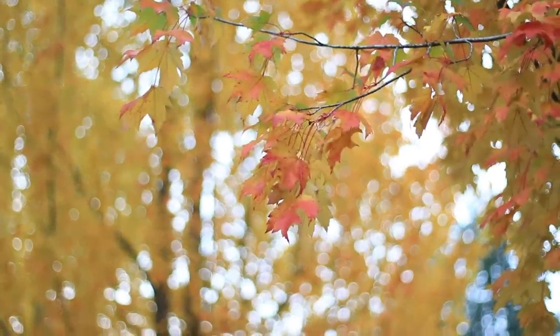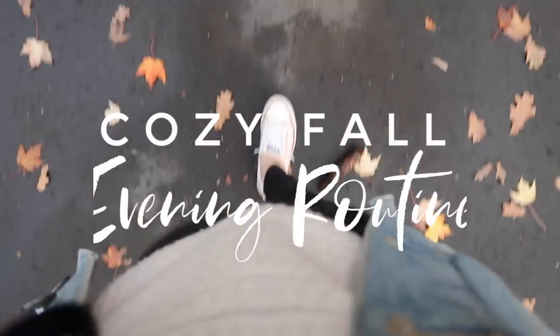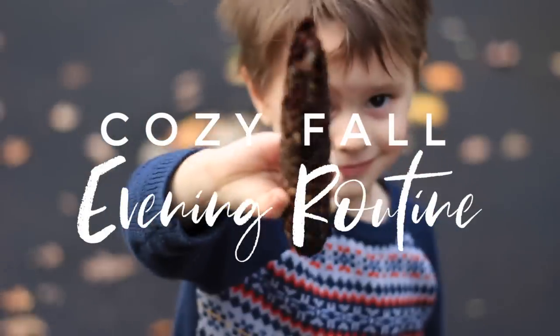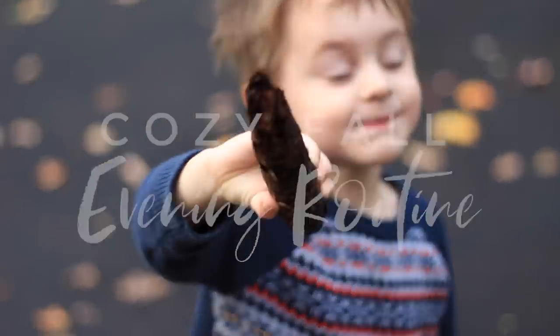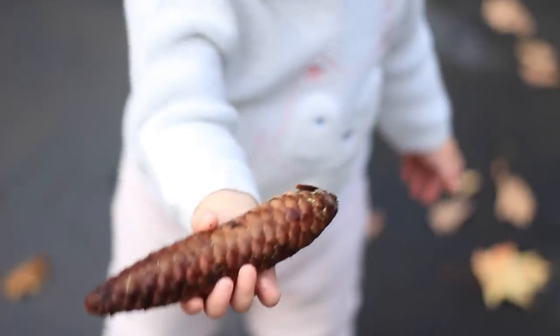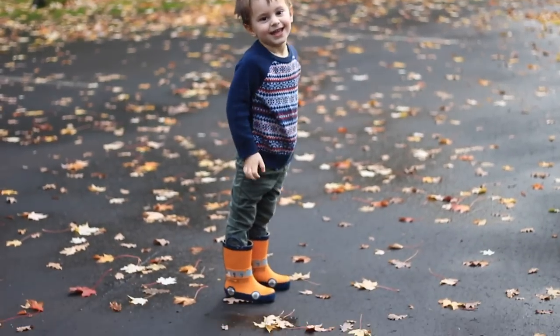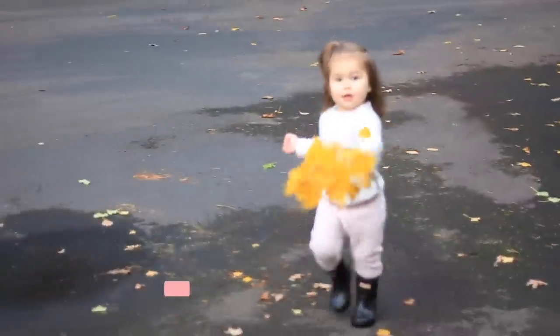Hey happy homemakers! Welcome back! Today's video is going to be a super cozy fall evening routine. I'm going to be sharing a really delicious dinner recipe that I like to make for my family when I'm really craving comfort food but I still want to be healthy. I'm also going to walk you through my toddler's bedtime routine as well as how I like to get cozy on chilly evenings, which will include a turmeric latte recipe.